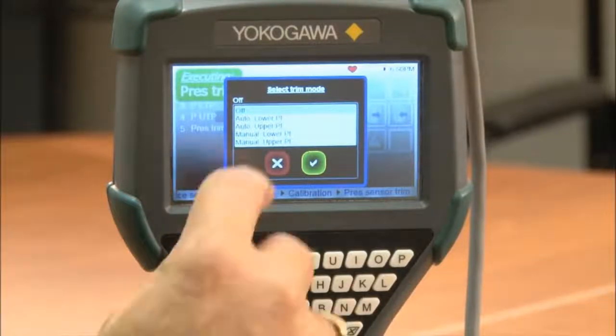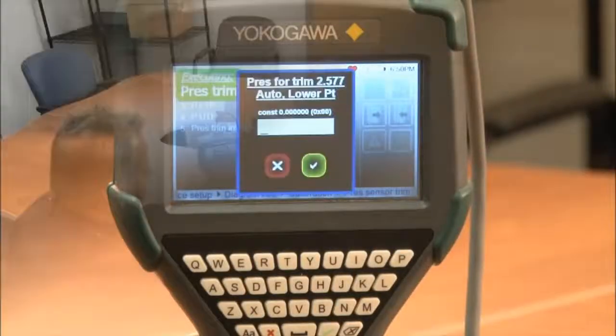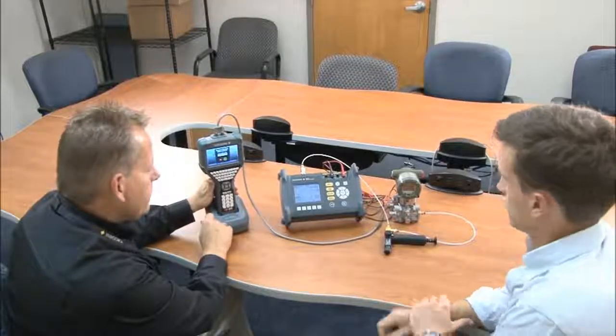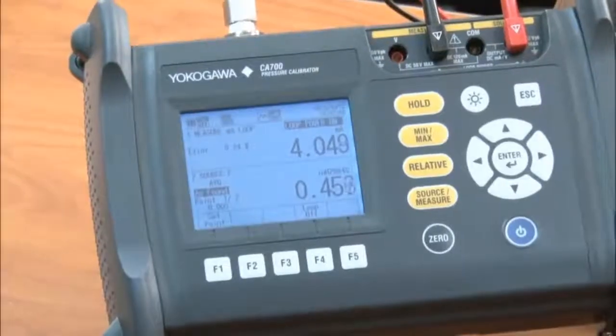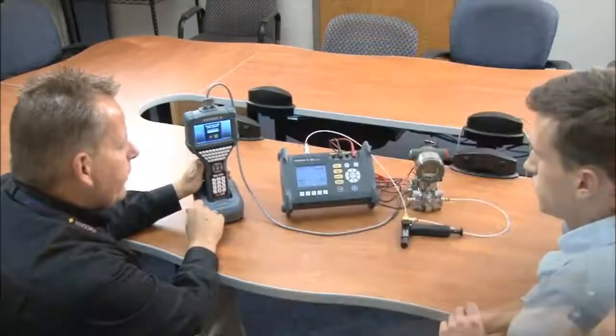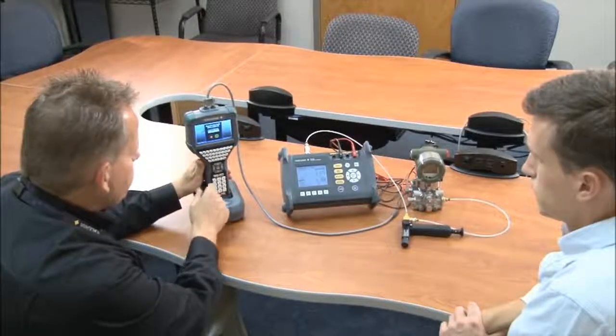What we're going to be doing today is an auto lower and an auto upper, so we'll choose auto lower. Michael, if you can vent the unit to atmosphere. Now we're going to enter our actual pressure measurement reading, which is .006.